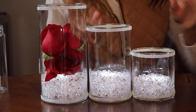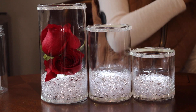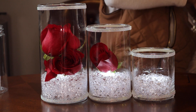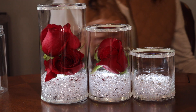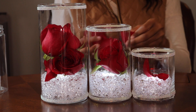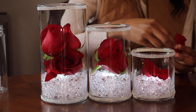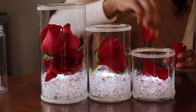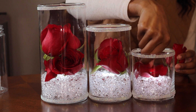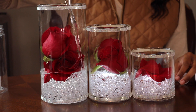Once we have our lights in and our beads, it's time to put in our flowers. I'm just going to take some of these petals and put them in there, then filling them up now with water.